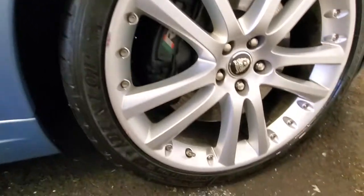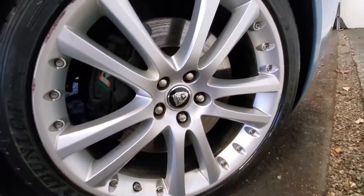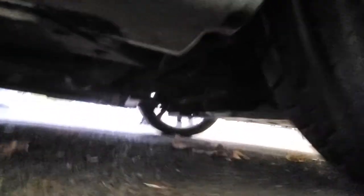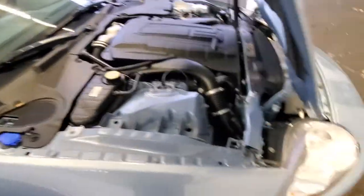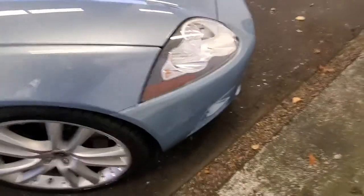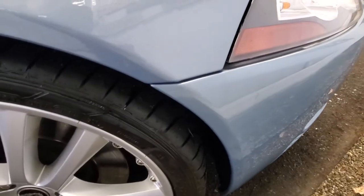Little scuff there — probably look a lot better with some compound, get rid of that black stuff on it. Blacks look good. The body line looks good and right, doesn't look like there's been any bodywork done to it.